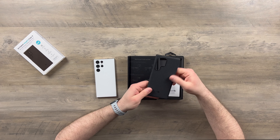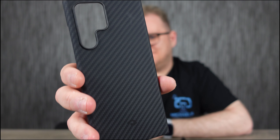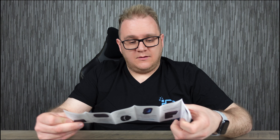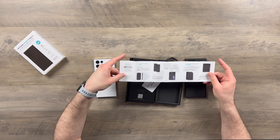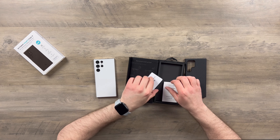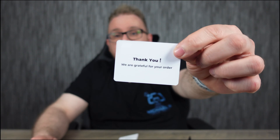And then we have our case, which is pretty tasty — look at that. I don't know, you might not love aramid fiber but I do, I think it looks so awesome. We have a little brochure here for other products if you want to check that out, and a thank you note — no thank you, Pitaka!